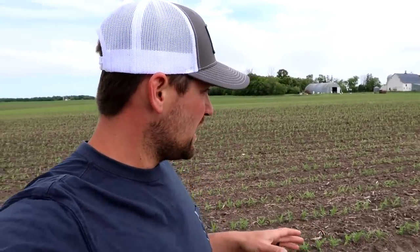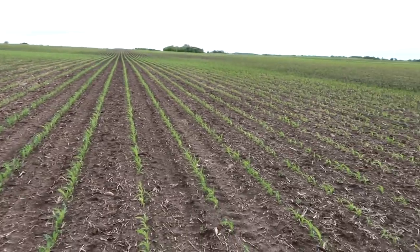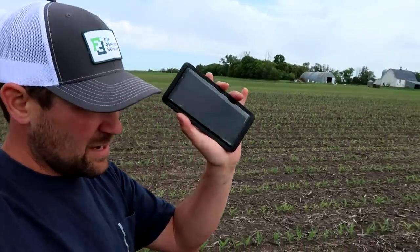In this corn field we've got 140 acres split-planted with two different varieties. On one half of the planter we've got a popular variety that we've planted for a lot of years — a really good, strong variety. The other side, we've got a different hybrid, actually from Farmer to Farmer F2F through Farmer's Business Network. It's a non-GMO corn. I'm actually standing on the split here, so on my left is one corn and on my right is another. At this point you can't really tell the difference.